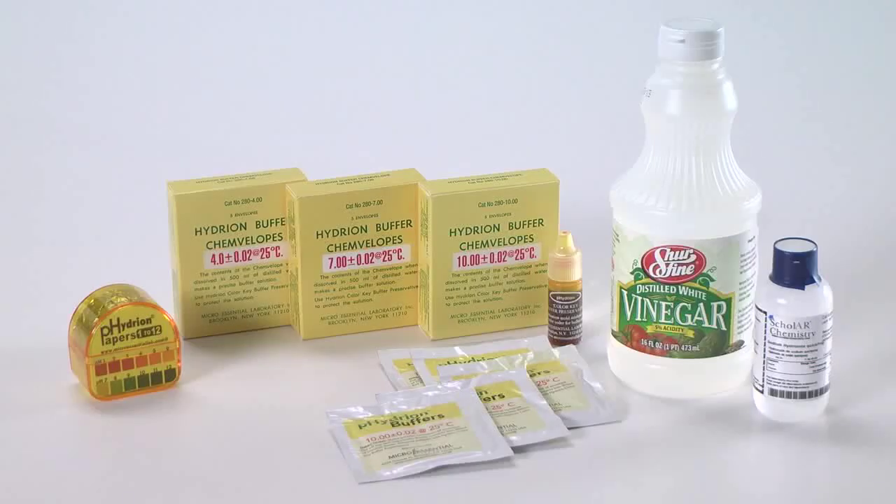The pH of systems can be controlled and tested using the sodium hydroxide quick prep solution, the acetic acid or vinegar solution, the buffer solutions available for pH 4, pH 7, and pH 10, and the pH test paper.